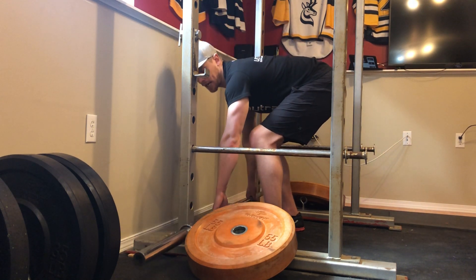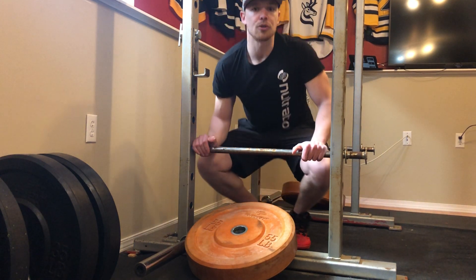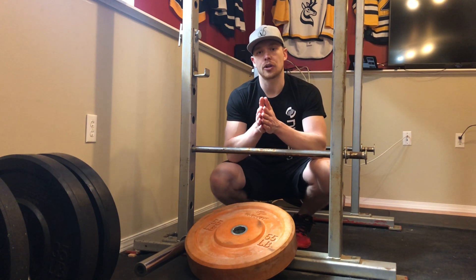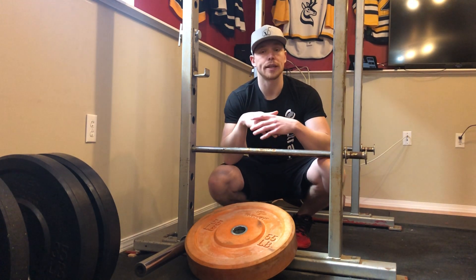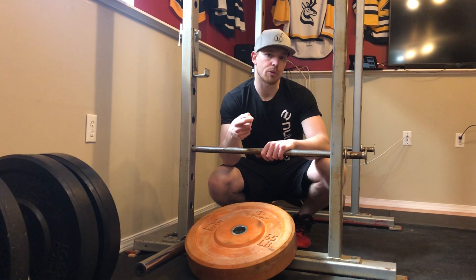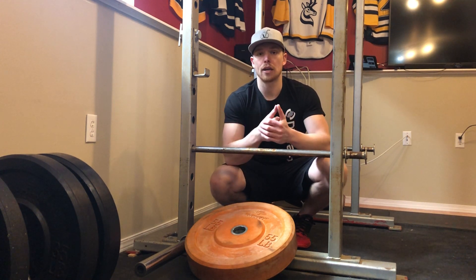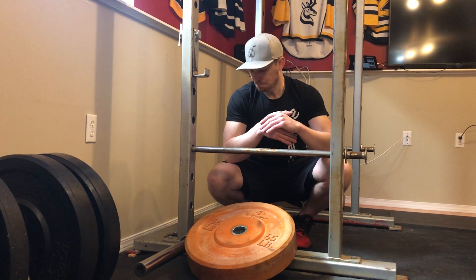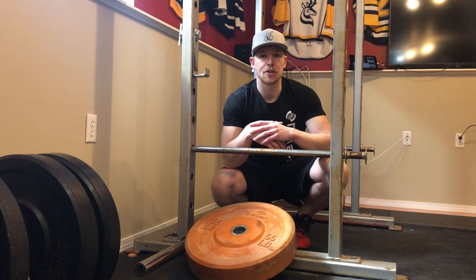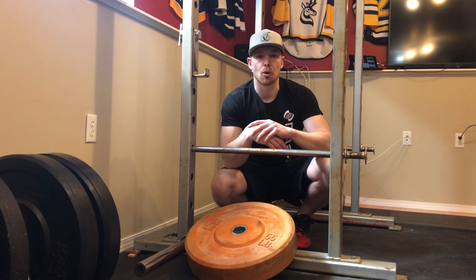Then you're going to release for 10 seconds and take your break. In this case, go back whenever you're ready — if you feel good, just go back at it; if not, take your time. Keep in mind that the central nervous system takes more time to recover, and since we are still targeting it, we want to make sure we get a good recovery. But if you feel ready after a minute, go back. As you get toward that fifth or sixth rep, you may need more of a break.